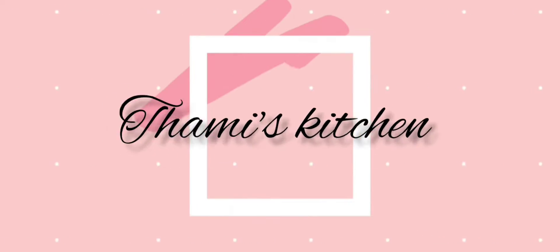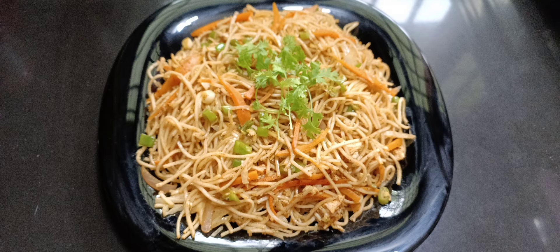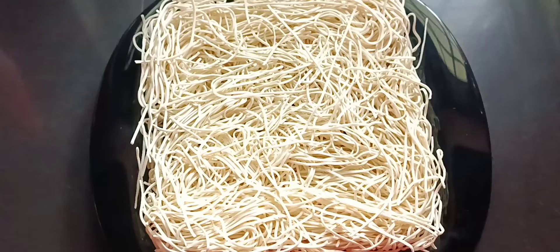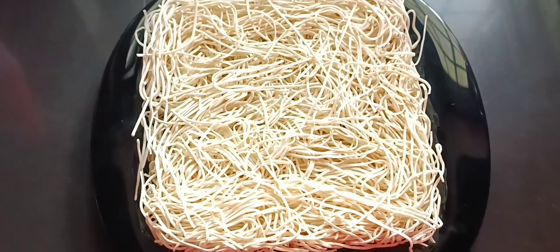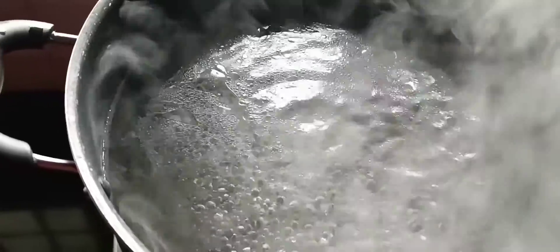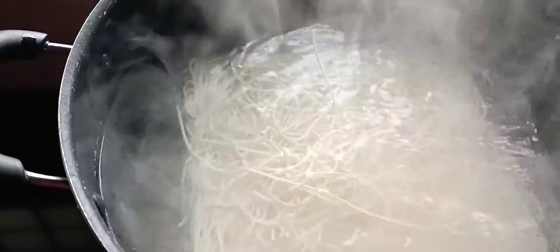Welcome back to Thammy's Kitchen. Today we have a restaurant style chicken noodles — this is very easy. I have to add 200 grams of noodles. I am going to add 7 cups of noodles in a bowl, add 1 tablespoon of sunflower oil. I am going to cook the noodles for 2 minutes.